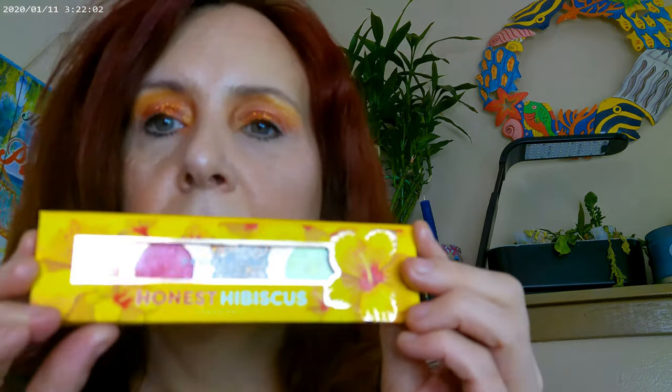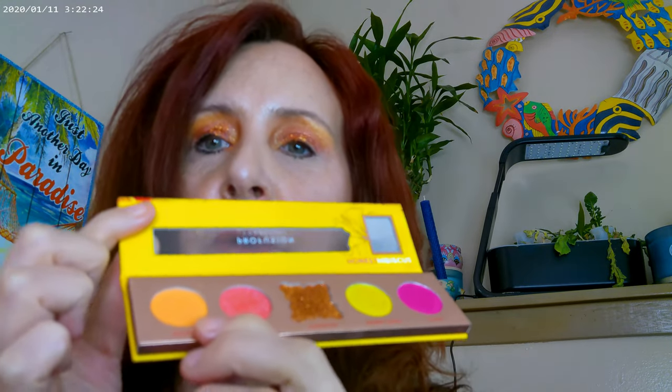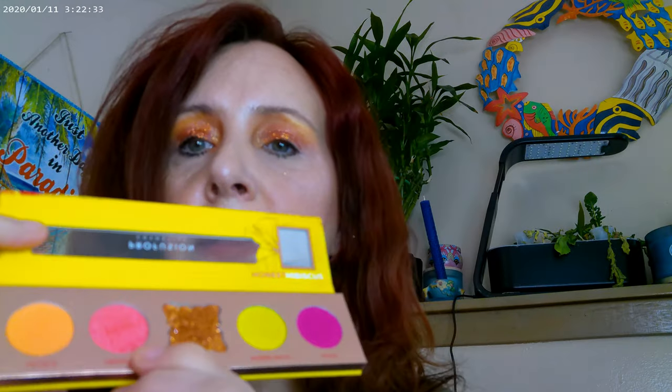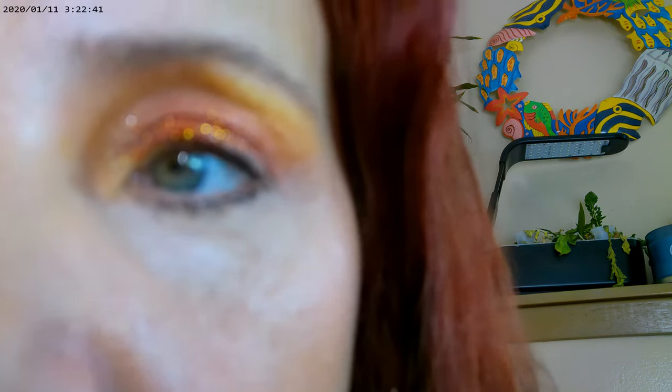On the eyes, I have the Honest Hibiscus from Profusion — their cute little five-pan with a ton of glitter in them. I used this one for my base color, this one just a little bit right below the brow — this pretty orange — and then this one on the inner corner, this one on the lid, and then a glitter on the lid as well. So the way that turned out was kind of like this.